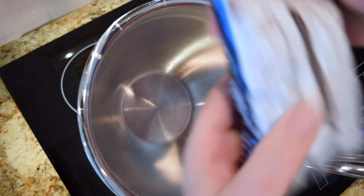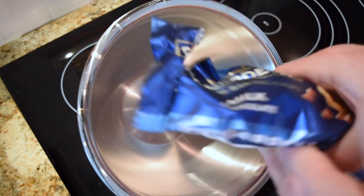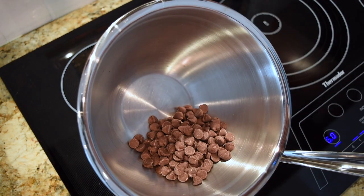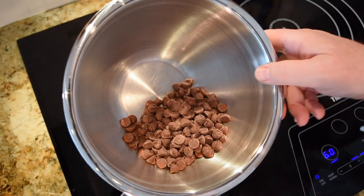I am using the good chocolate — Ghirardelli milk chocolate. I'm using milk chocolate on these. You can use the semi-sweets if you want, but milk chocolate's just a little bit sweeter, so I like that.